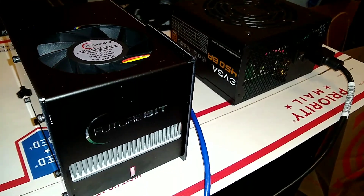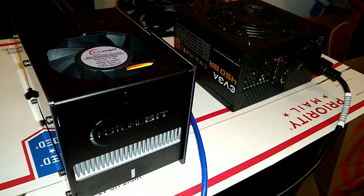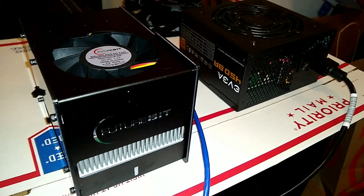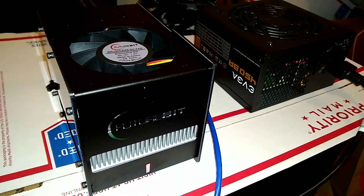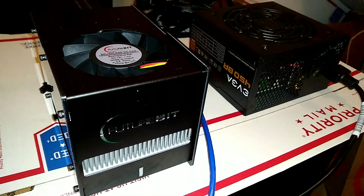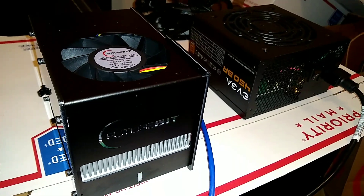So again, we have the Bitfury Hollow here, the ASIC miner. Now we're running it on the balanced mode, so this is another pre-configured setting. We have eco, balanced, and turbo mode. It says it's 1.2 watts per megahash, so we're getting about 125 to 135 megahash out of this on the balanced mode.